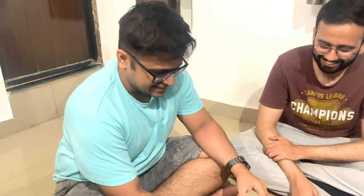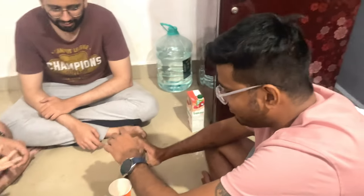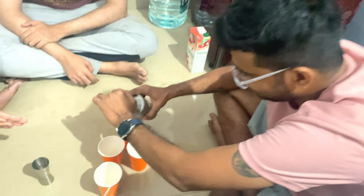Now we are making four glasses for the four of us. We are five so one of us is not drinking. Pareel is going to help us pour it out.